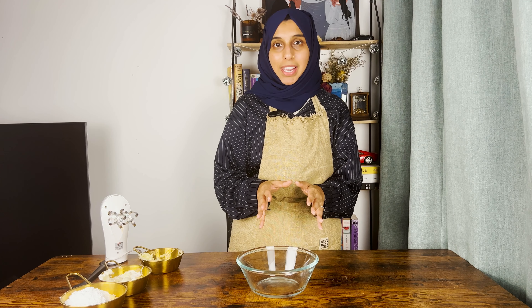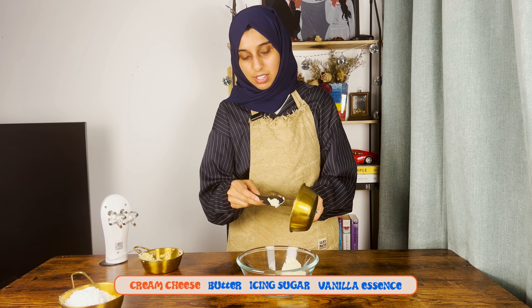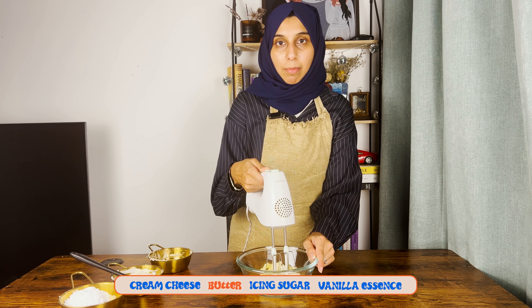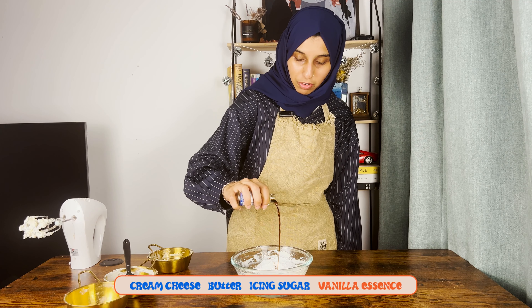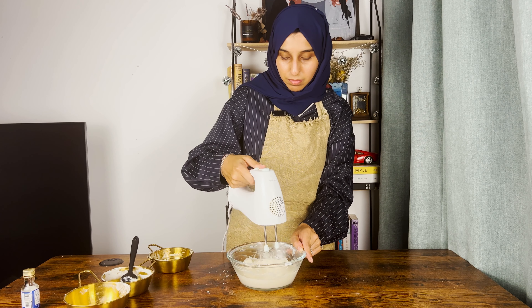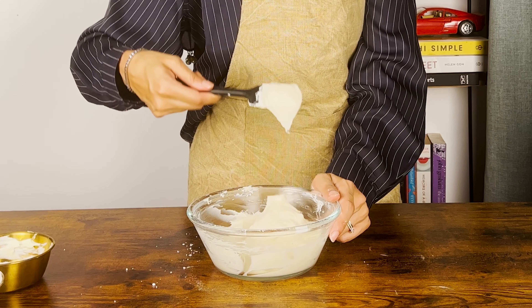While the cinnamon rolls bake, let's make the simple four-ingredient cream cheese glaze. Add the softened cream cheese and softened butter, and whisk until well combined. Then add the icing sugar and a splash of vanilla, and whisk until combined. Once it's silky smooth, your cream cheese glaze is ready.